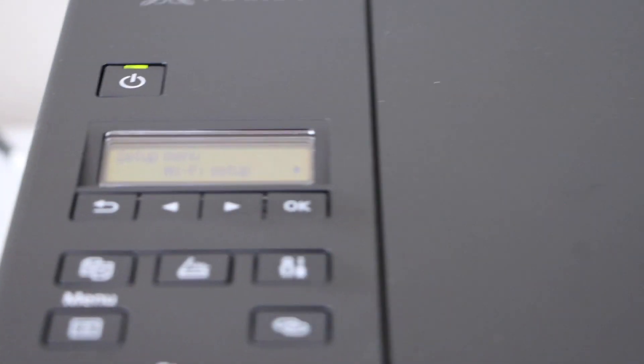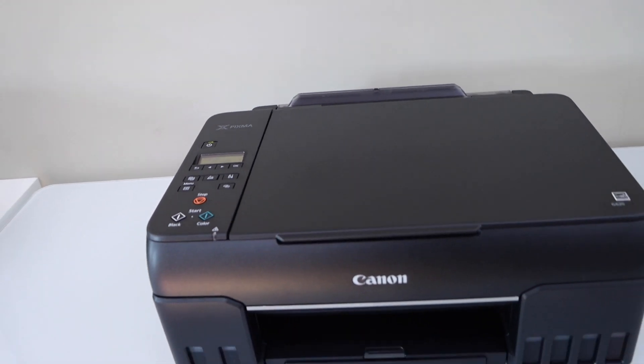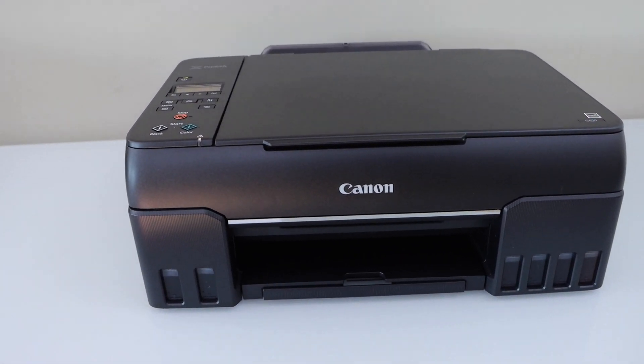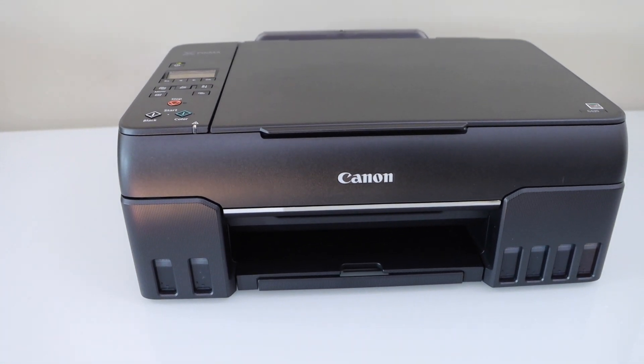The next step is to add this printer to a laptop, MacBook, or your smartphone. If you want to know how to add it on different devices, you can watch my other video on that. Thanks for watching.